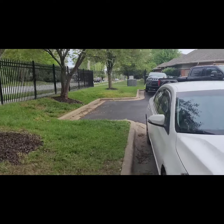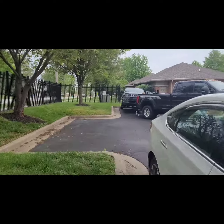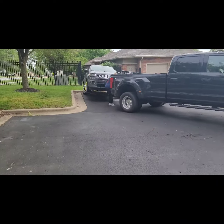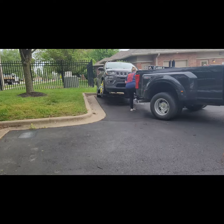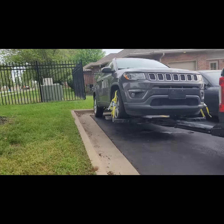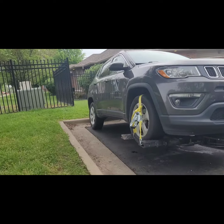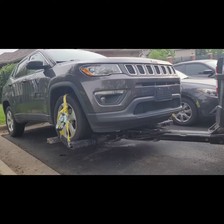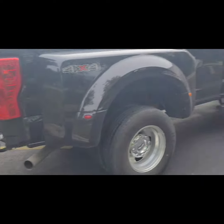Good morning Car Thief Nation. Just wanted to show you all, this is how it's done. Front end lifted and strapped. Dolly time.